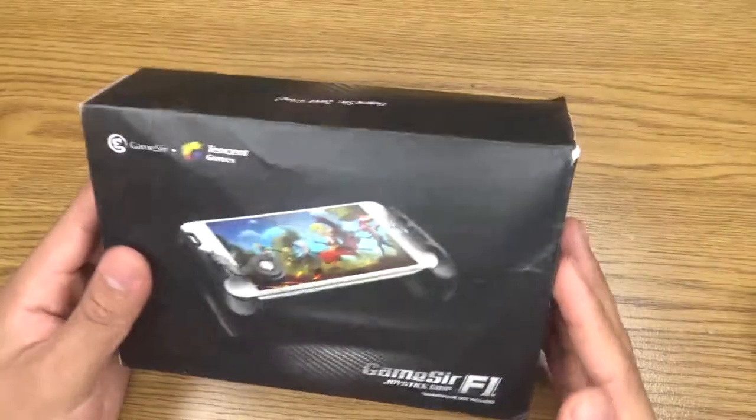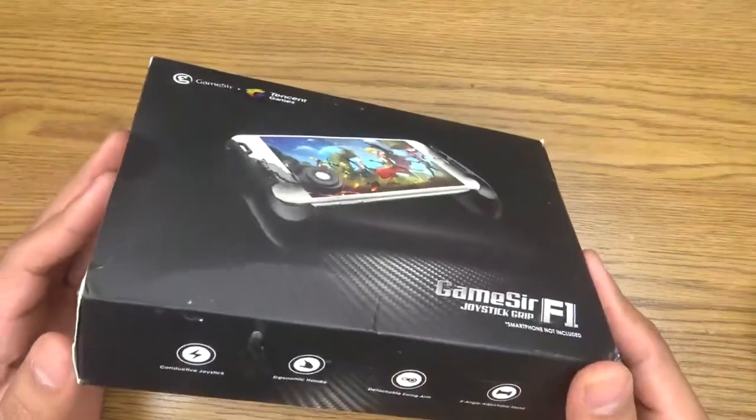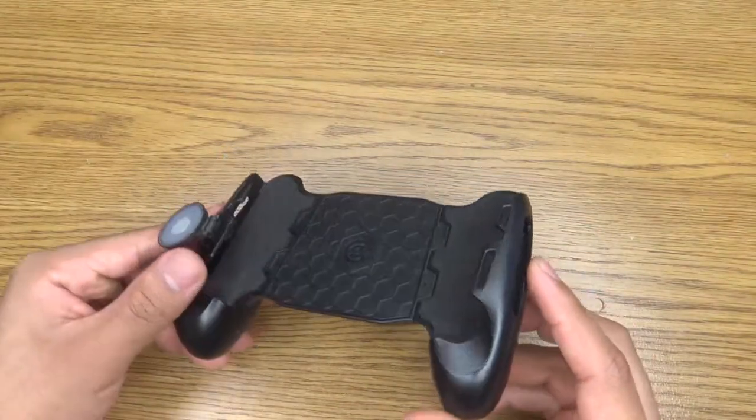Hello guys, today I will be doing a review on the joystick grip. I just got this in the mail so I'm very excited for this. I already have it in the box so let's get that out of the way — and this is what it looks like.